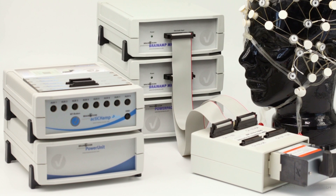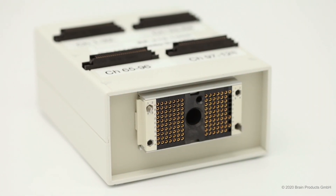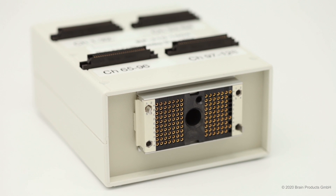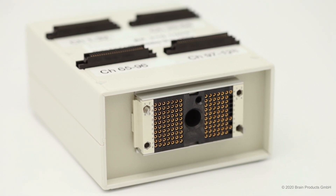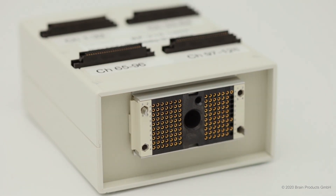If you're looking for flexibility in the number of channels for your experiments, you'll be glad to know that the 128-channel adapter can also work with 96, 64, or 32 channels only. Thus, only one adapter is all you need.